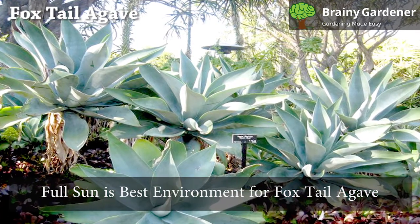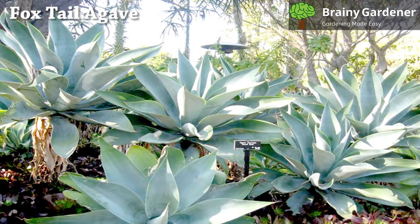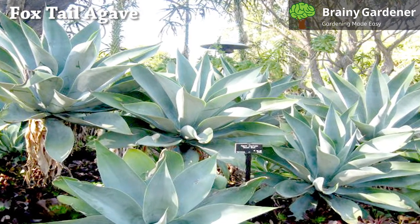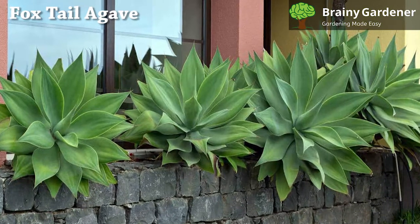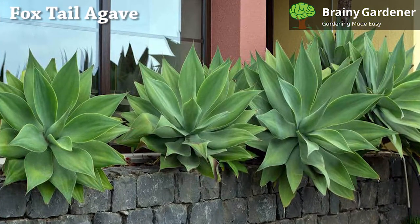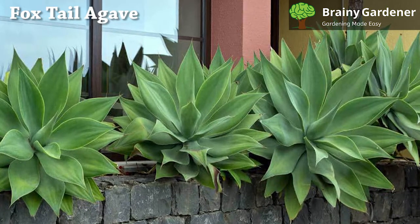Full sun is the best environment for Agave attenuata. It will tolerate partial shade, but you may see a reduction in growth rate and overall health. Your agave will grow better in full sun, but too much direct sunlight can cause sunburn if the light is on the harsher side.